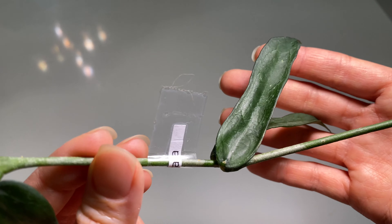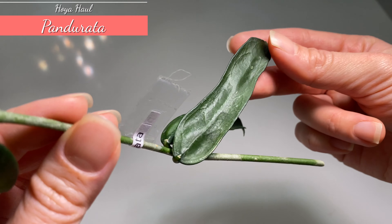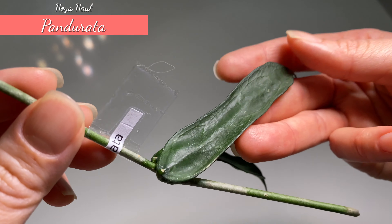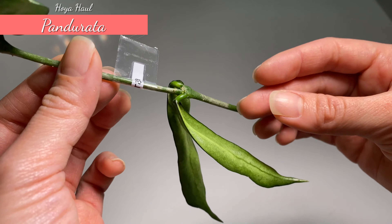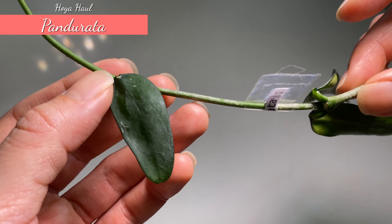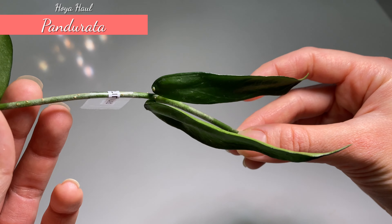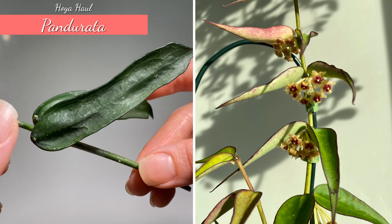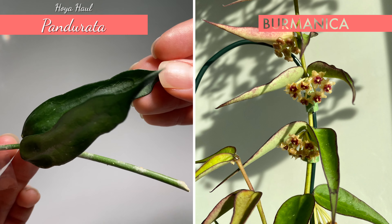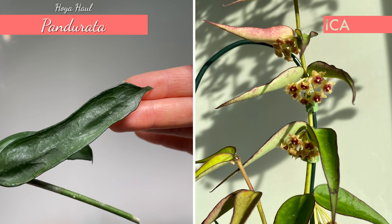Next one here is Hoya Pandurata. I didn't expect this one to be this large compared to the Micro Dorf. I thought it was going to be smaller, but as you can see it has a dark green color and the stems are pretty thick as well. It has a very interesting leaf shape — I kind of associated it with Burmanica because I thought it looked similar, but actually it's quite different. Yes, this one is Hoya Pandurata.